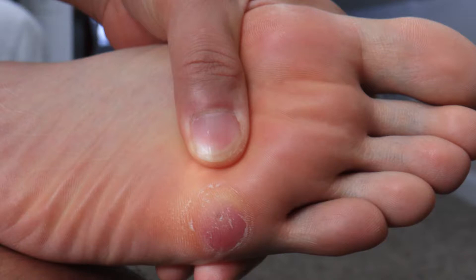A foot callus is a toughening and thickening of the skin — just like if you had a callus on your fingers from lifting dumbbells or lifting things in your daily work. I had developed one on my left foot towards the pinky side. Unfortunately I don't have a before photo, but you can see my after photo of where the callus was.